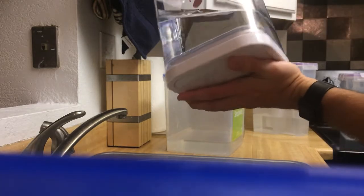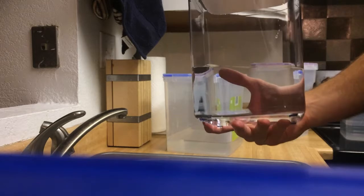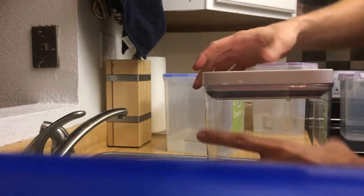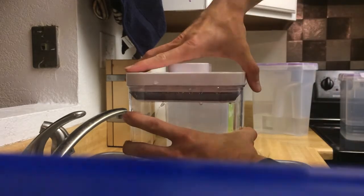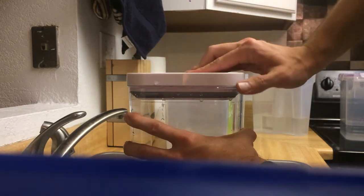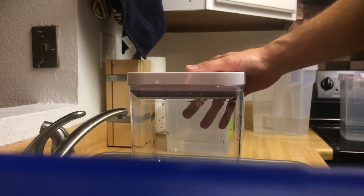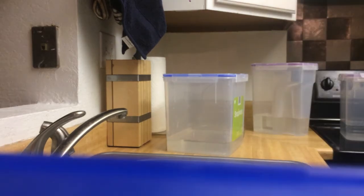Hopefully you're not storing your containers upside down suspended from the air. I feel pretty confident with both these containers that if they're used in a normal fashion, they're going to be very close, if not entirely, liquid tight.